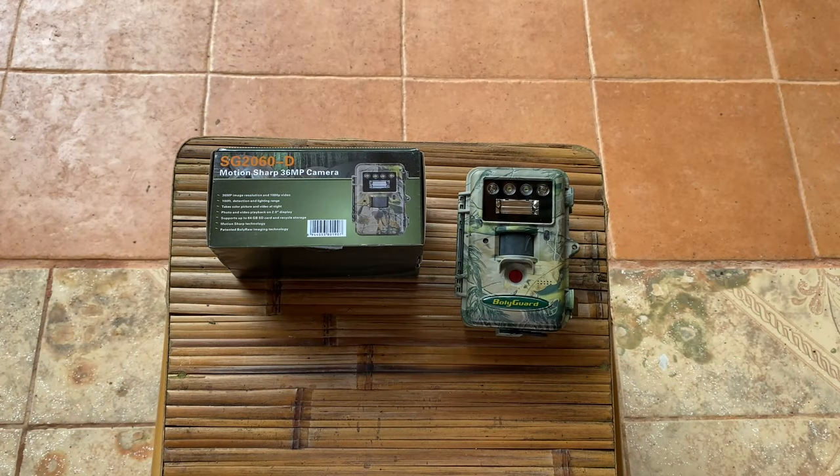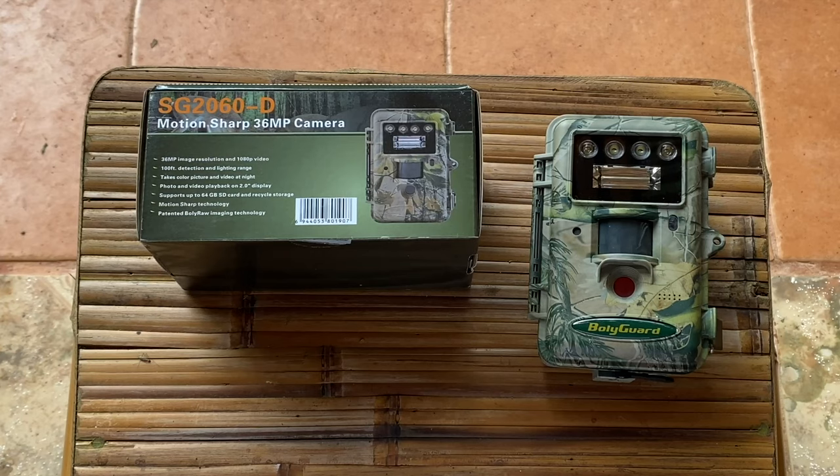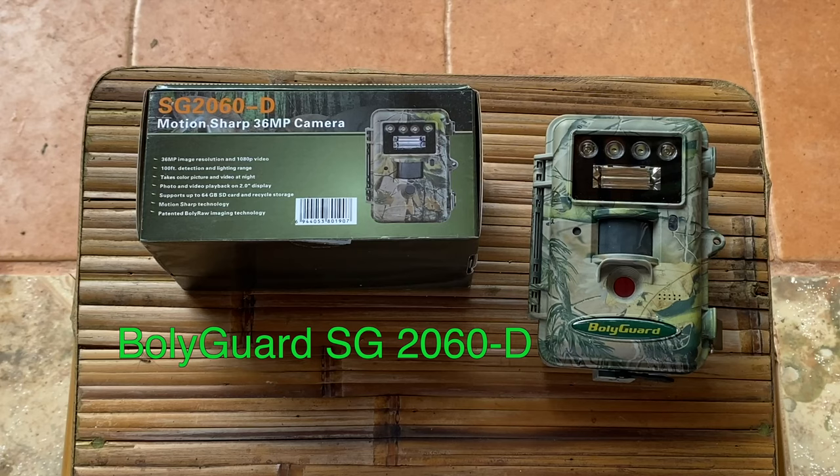Welcome to this trail camera review video. I'm Frank of the Ocho Verde Wildlife Channel. In this trail camera review, we're going to take a look at the Baliguard SG 2060-D white flash trail camera. I'm in Costa Rica, so if you see or hear any strange animals in the background, that's why.